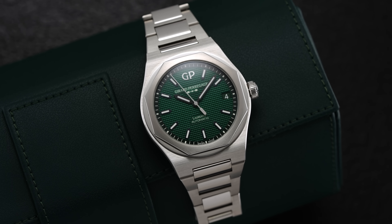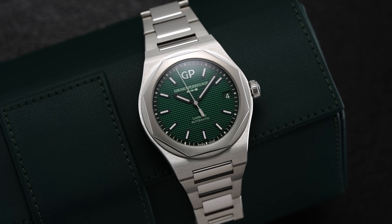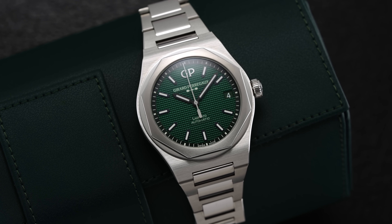Gerard Perrigo is perhaps the most overlooked name in the much-hyped luxury integrated bracelet sports watch category, with its Laureato model family claiming its own history along with a compelling modern collection. In this video, we'll take a closer look at why the Laureato from GP might just be the single best alternative to the AP Royal Oak and an impressive luxury sports watch all on its own.